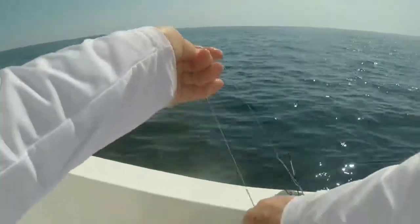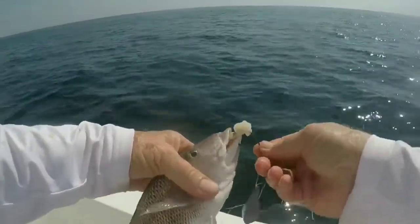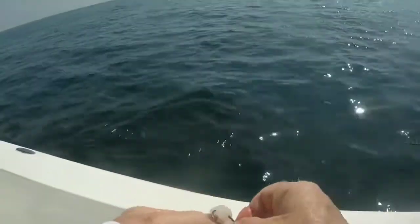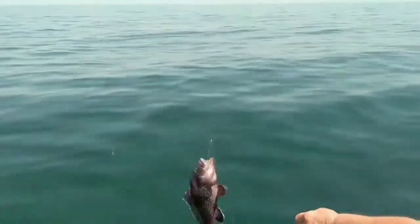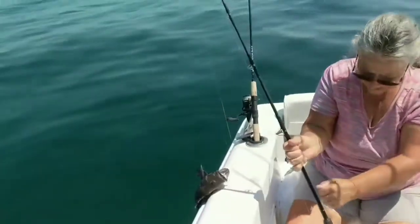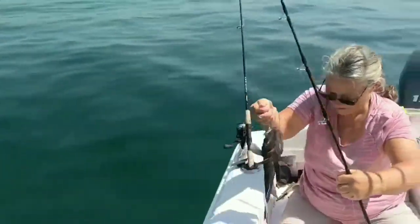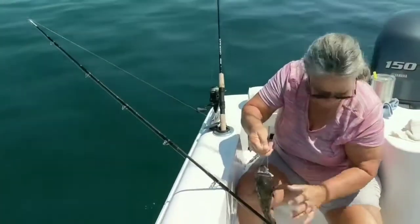We'll let this one go — we'll just keep the big ones. You got them both, they're both your fish. That's a nice one on top though. He was just hanging on that long bait you got on there. I can see them down there, you can see the bottom. Make sure you don't lose that one — yeah, that's a nice one.